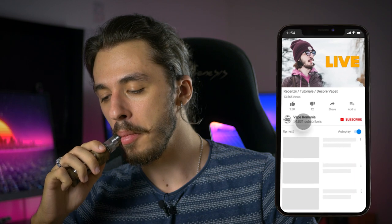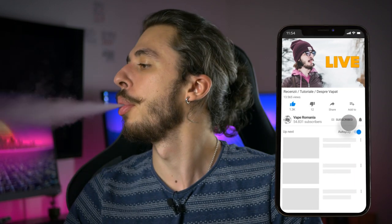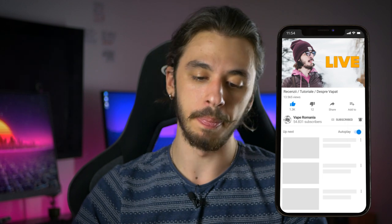Îmi place mult pentru că e foarte micuț, e finuț și e drăgălaș. L-am aici cu pionierul, la un ohm și ceva rezistență. Hai să vedem cum merge. Superb, merge. Bateria e proaspăt încărcată, merge foarte ok.